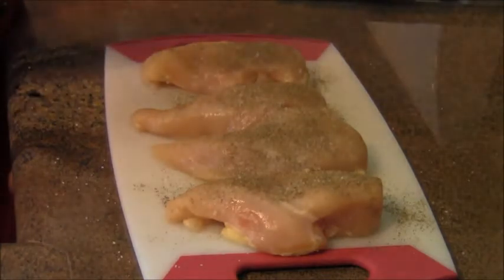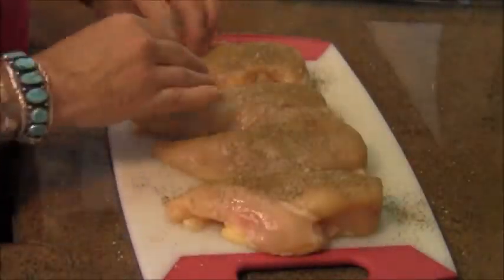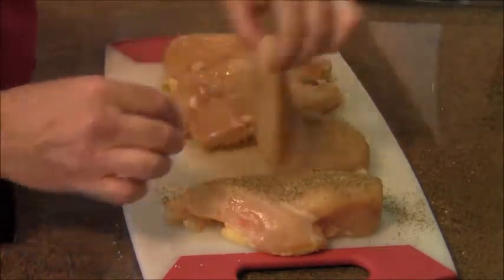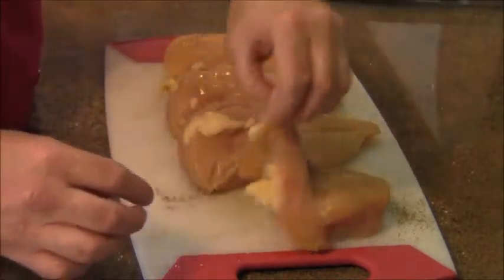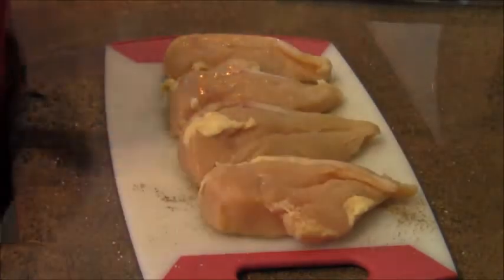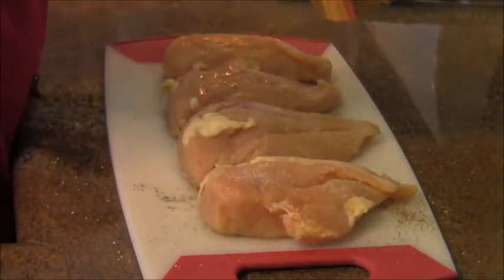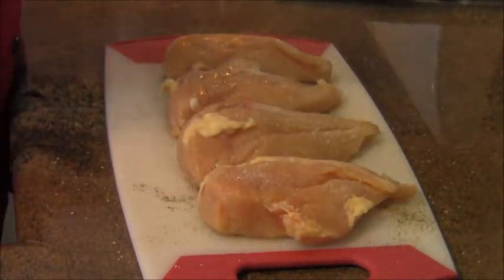I'm using a big amount on each side and turning it over. Cooking four breasts — each breast is about six ounces. And more of that Italian sea salt.